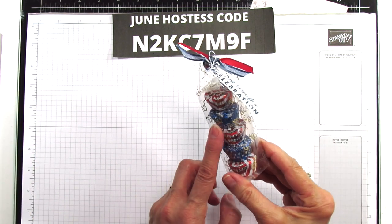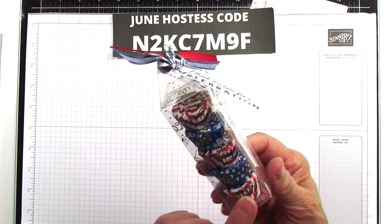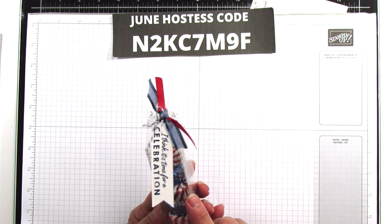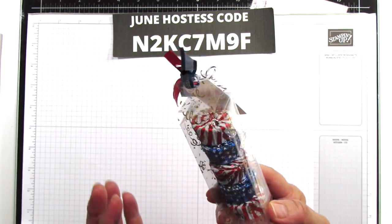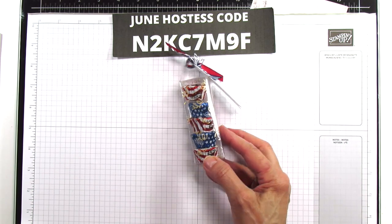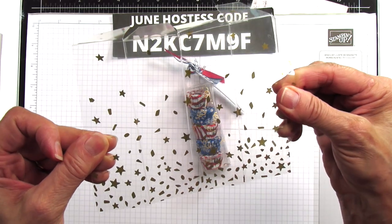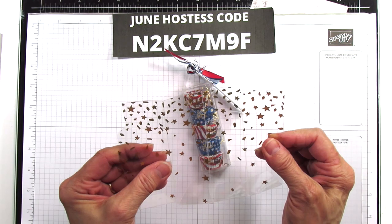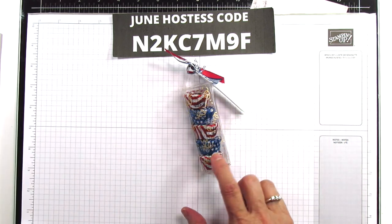I'm going to go ahead and use my mat again for this one. This is a little 4th of July see-through paper and I love it. This is a specialty paper from Stampin' Up, it's see-through and has little confetti all over it. There's another one I started to use but I made the box too big. The one I really wanted to use has stars and confetti on it, but I didn't have enough left.